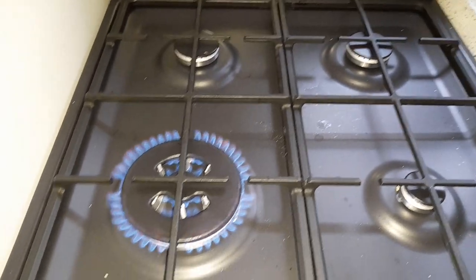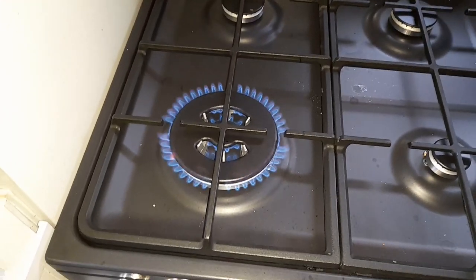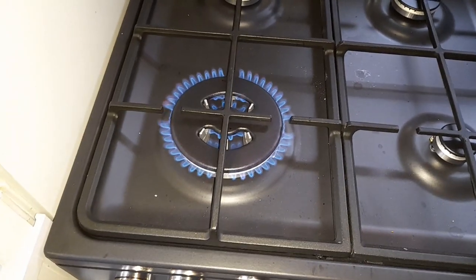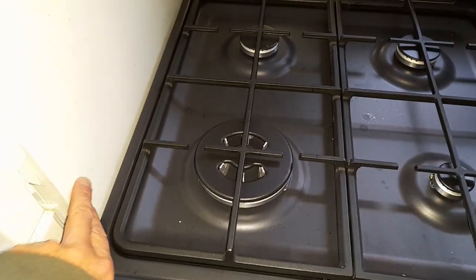There we go — turn it on, leave it for a bit. Notice there are burners in the middle — not just around the outside, it burns in the middle. Impressive that is! Great.